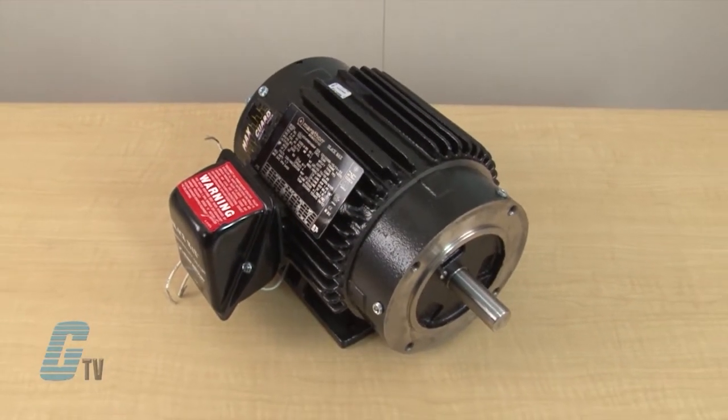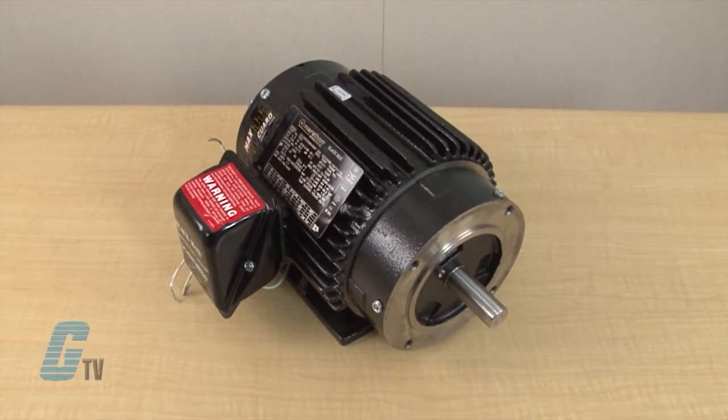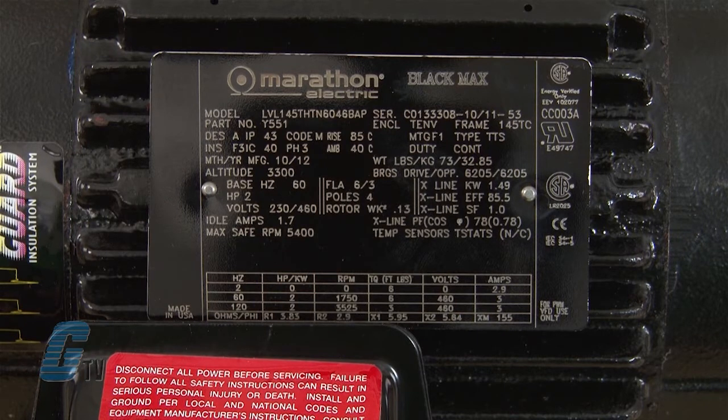The Black Max series are totally enclosed, non-ventilated motors with a Max Guard Class F insulation system. They are available up to 30 horsepower and are designed for inverter or vector applications where up to a 1000 to 1 constant torque speed range is required.